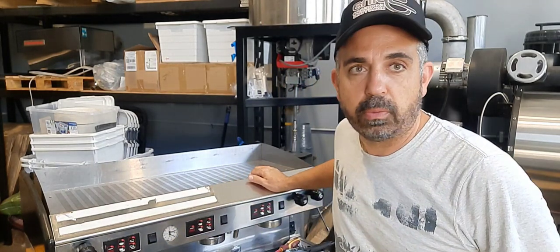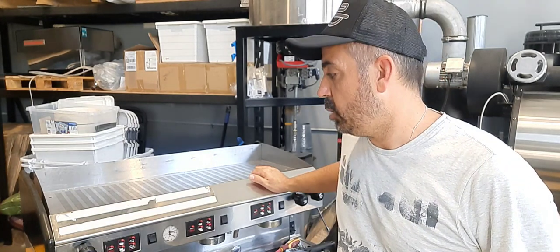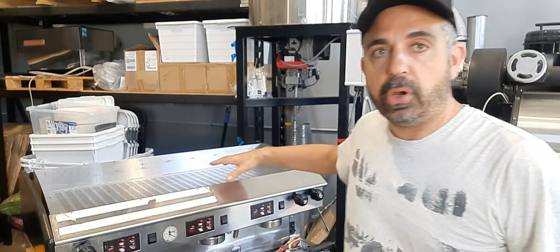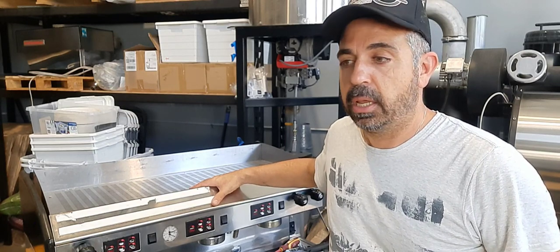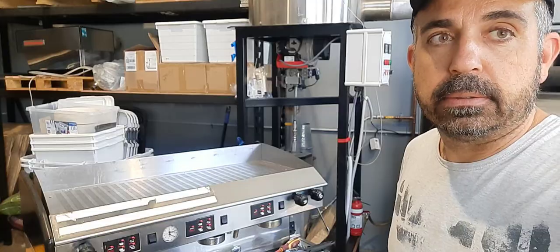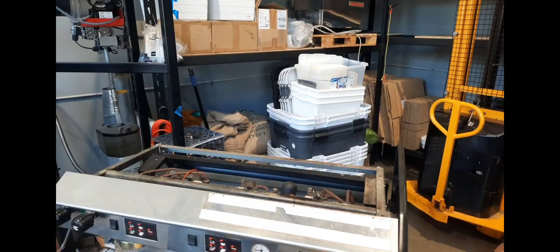Today's video is going to be a home repair slash explanation on what goes on inside this Weger Atlas coffee machine. I'm going to start pulling things apart and run through what exactly each part does, so you can either do your own repair or have a better understanding of what happens inside the machine and troubleshoot if things aren't working correctly. I've already taken the screws out and the top comes off pretty simple.